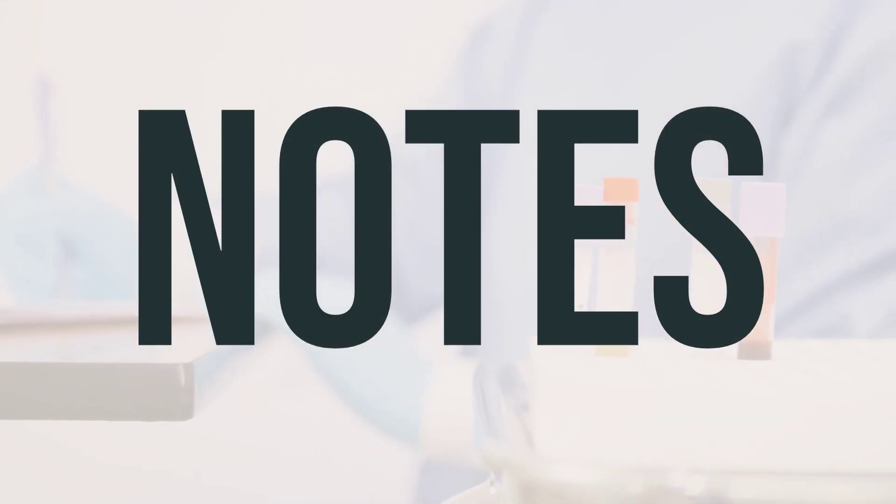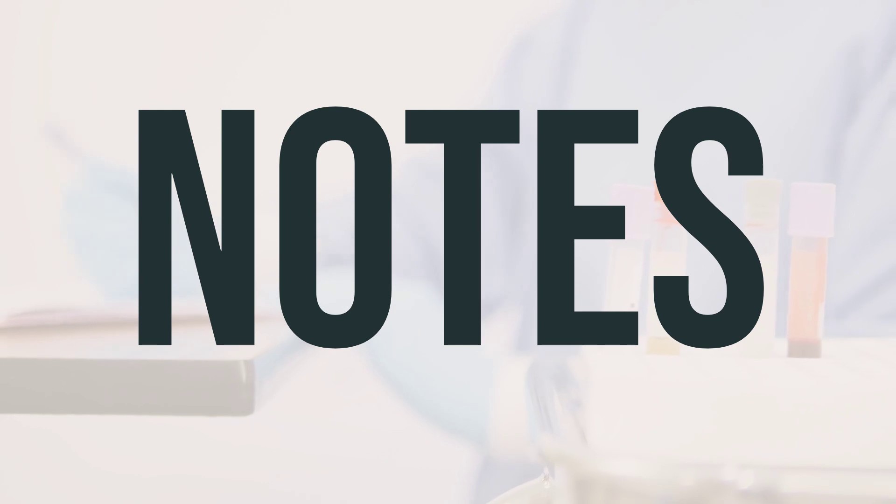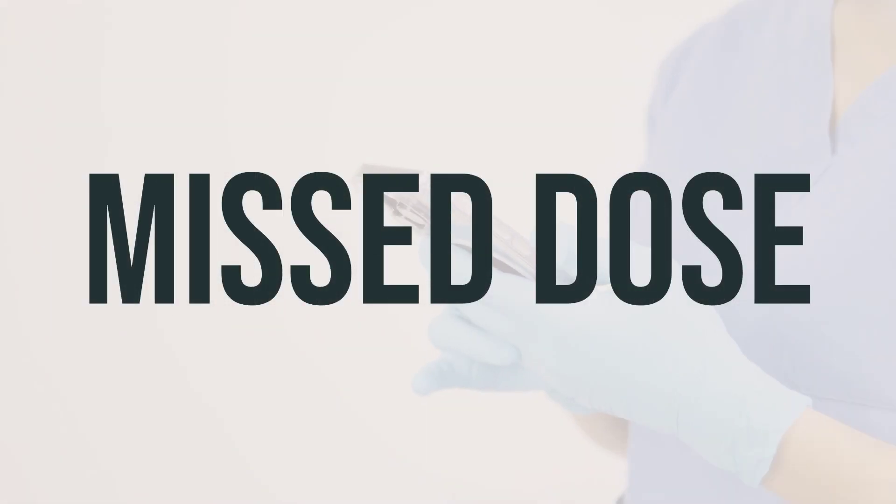It's important not to share ceftriaxone vial with others. Your doctor may also request lab and medical tests, like a complete blood count and kidney function tests, while you are using this medication. Make sure to keep all your medical and lab appointments. Take ceftriaxone vial exactly as directed by your doctor. If you happen to miss a dose, consult with your healthcare provider to establish a new dosing schedule. Do not take a double dose to make up for the missed one.